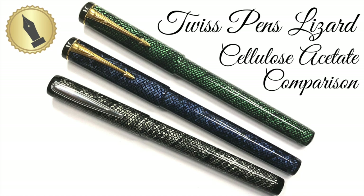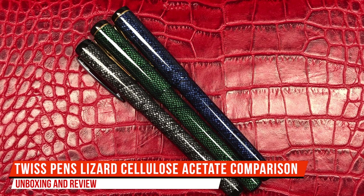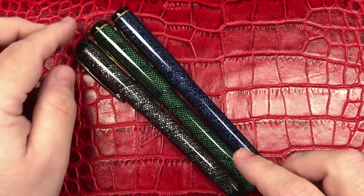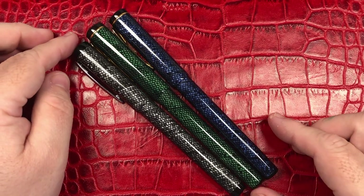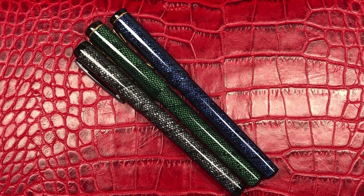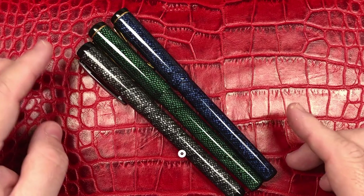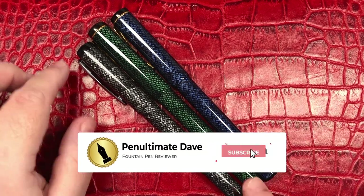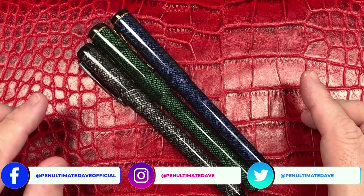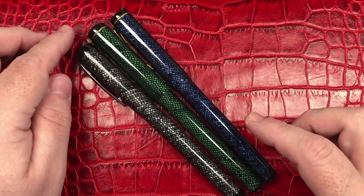Hello and welcome to another pen video from me, Penultimate Dave. I have here a comparison of three pens that are basically made out of vintage cellulose acetate — materials that were typically made for the likes of Waterman, Parker, and Conway Stewart. These are three more modern, custom pens made by John Twist in the UK from Twist Pens.